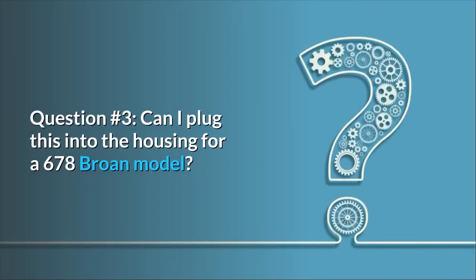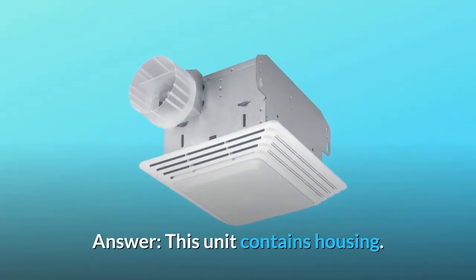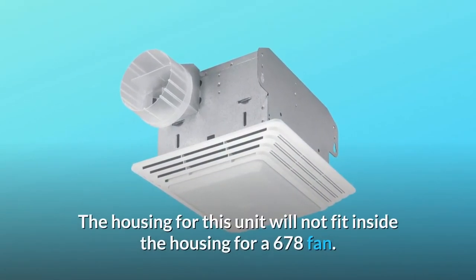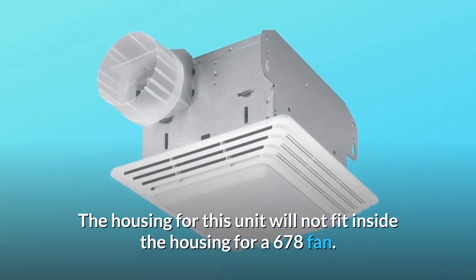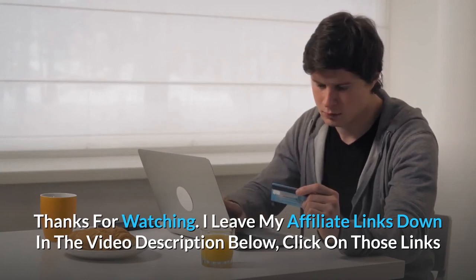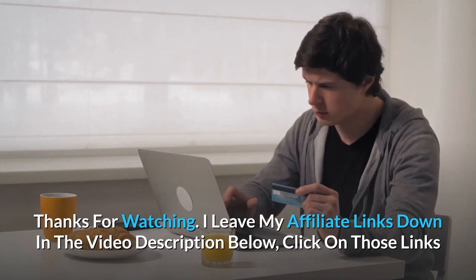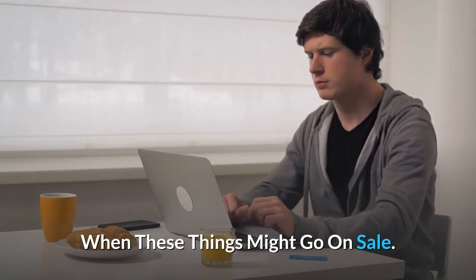Question 3: Can I plug this into the housing for a 678 Brone model? This unit contains its own housing. The housing for this unit will not fit inside the housing for a 678 fan. Thanks for watching — affiliate links are in the video description below. Click on those links for the most updated prices in real time; you never know when these things might go on sale.